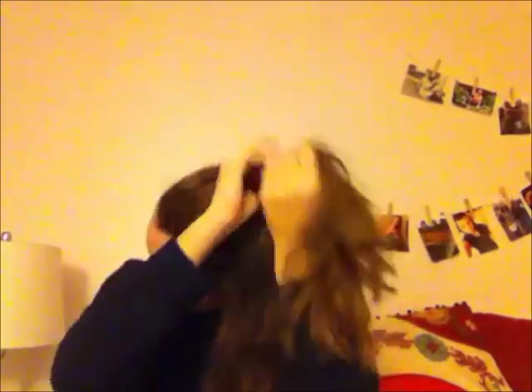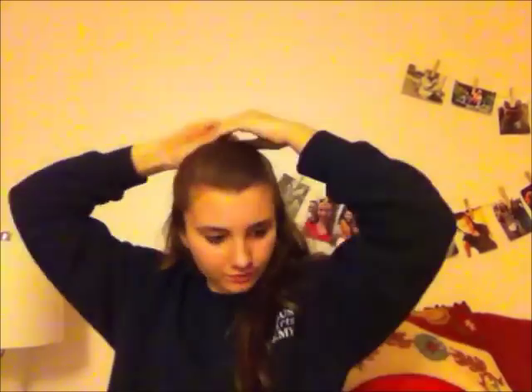You could also do the same process using one side if you don't like the look of two. Next, I'm doing a short half ponytail and I'm just brushing it out before I actually put the rubber band in. Next, I'm taking some Aussie hairspray just to help my hair stay in place.